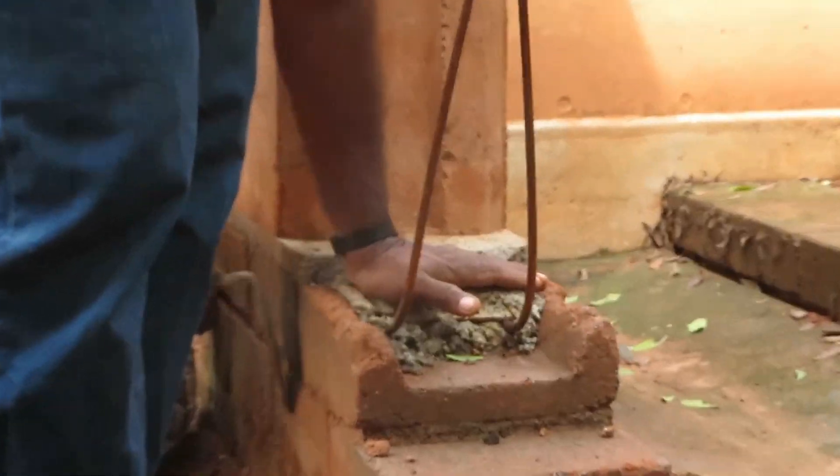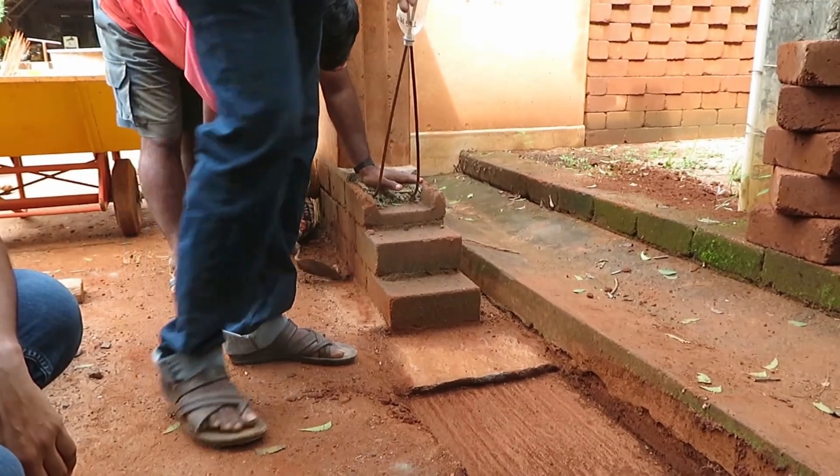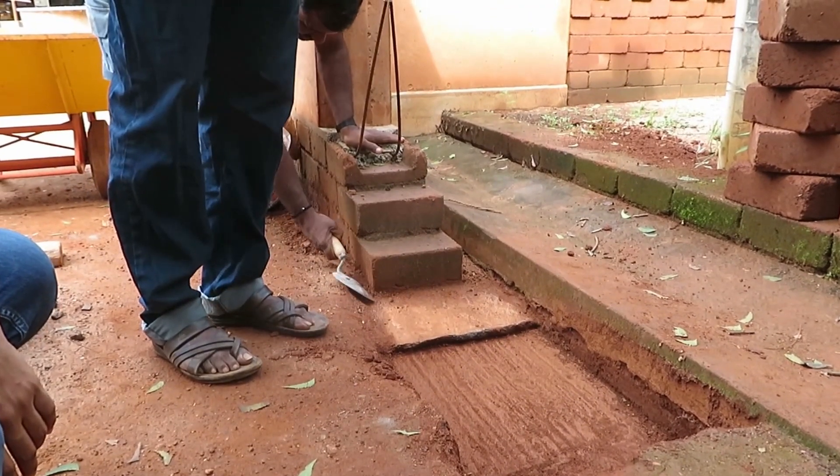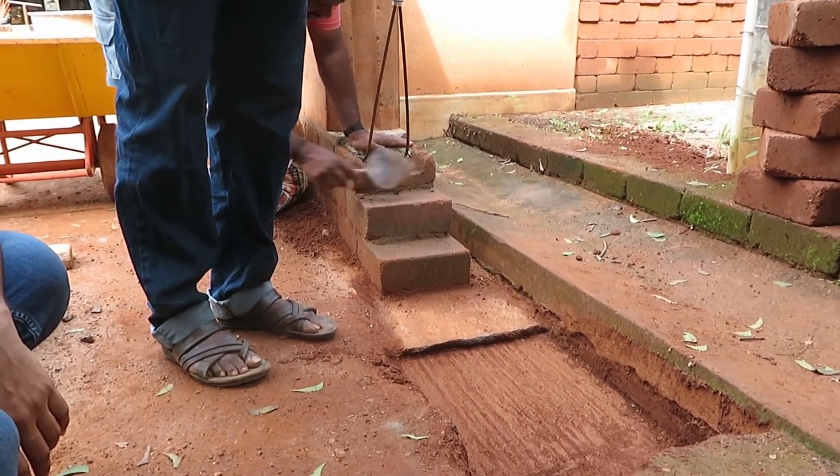Then another DPC on top — that is what we are going to do now. The ratio for the DPC is 1:3, as I mentioned. For joining the bricks, we use one part cement, four soil, eight sand.